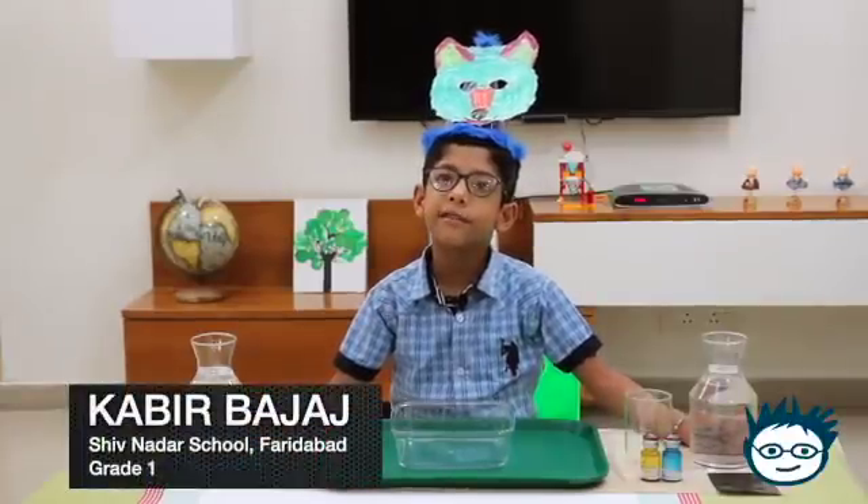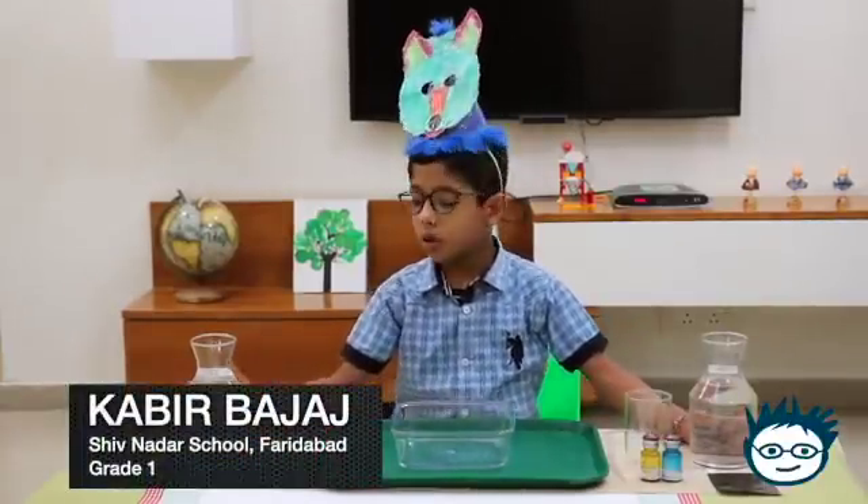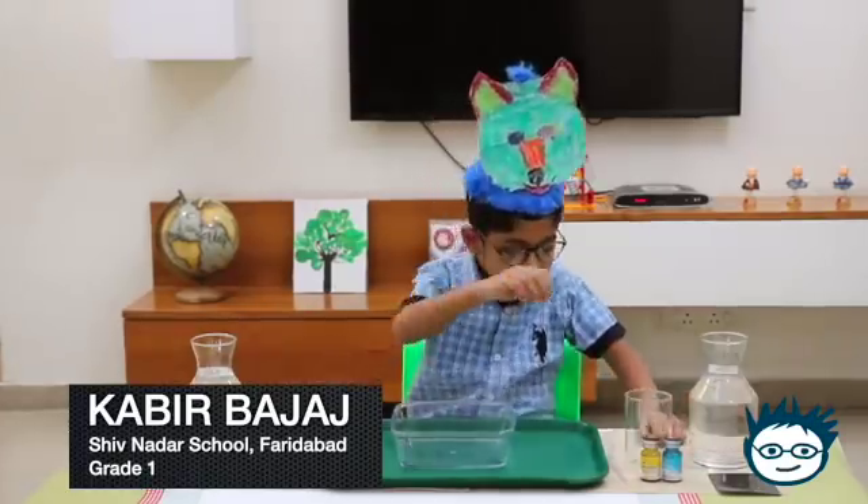I am going to do this experiment with water today. I will explain what I have.